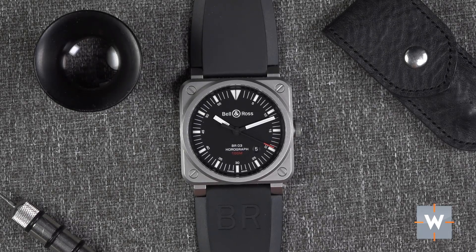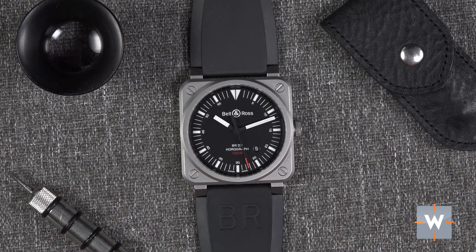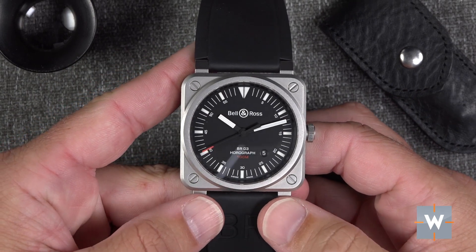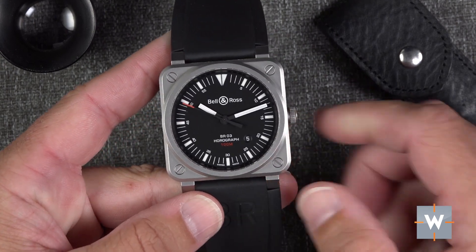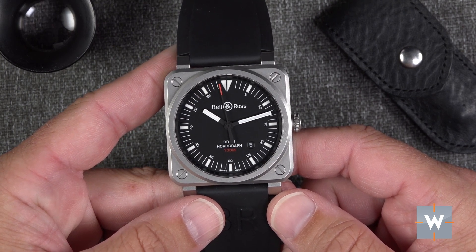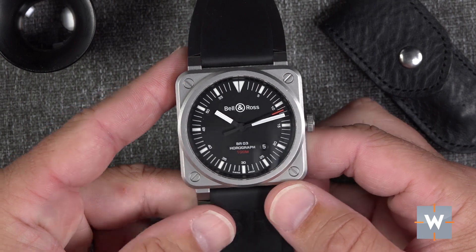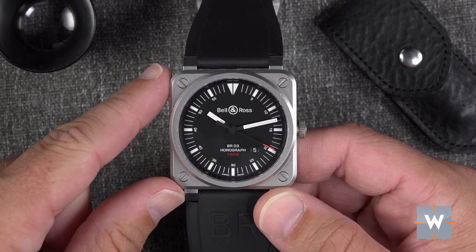This watch is interesting because it still uses the square shape, but there really isn't much of a military influence in this design. Bell & Ross say the design was influenced by airport clocks and railway clocks — a very legible design. When I look at it, I think of the 1970s, maybe those chunky hands and the rectangle shape bring back a 70s vibe. But it's definitely very clean and very easy to tell the time, which is a hallmark of a lot of Bell & Ross designs.